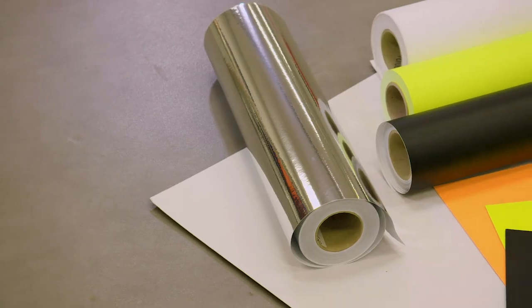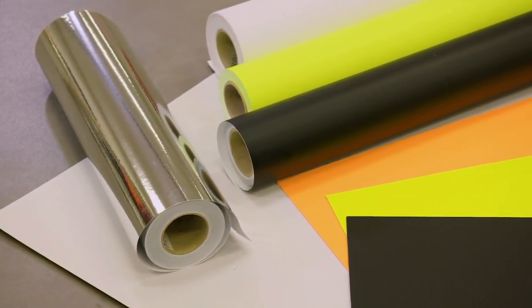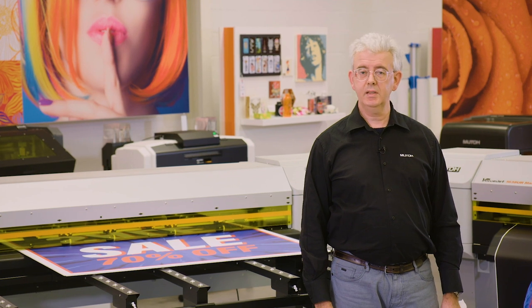LED UV technology can be a very nice addition to what you probably are already producing, for example with a solvent printer, because it gives you access to a much broader range of media. For example, all the types of non-white substrates, like colored raw media, black media, fluor papers, metallic films or mirror films. The possibilities are really endless, and they can give you a comfortable overlap with your other production capacity, so that you can spread your work over different engines.